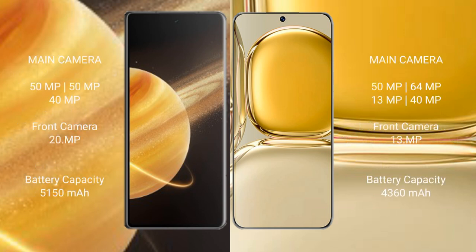Honor Magic V3 features a triple rear camera setup: 50MP, 50MP, and 40MP, plus a 20MP front camera. Huawei P50 Pro features a quad rear camera setup: 50MP, 64MP, 13MP, and 40MP, plus a 13MP front camera.